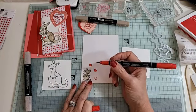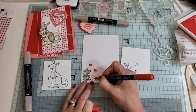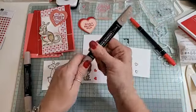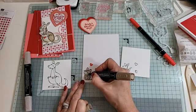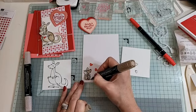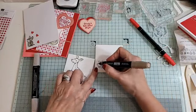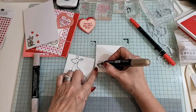This is Crumb Cake dark, and we're going to do a little bit of shading — nothing too major, just a little bit on his paws. That's the inside done. Then we're just going to do the same with the front kangaroo — just color him in.